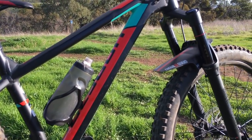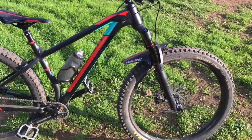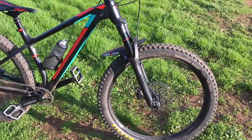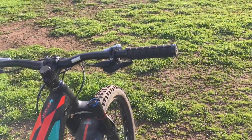The head angle is 66.5 but is slackened to probably 66 with that extra 20mm of travel, so that's cool. Bars feel like they're maybe 760 or 780 — they feel alright.